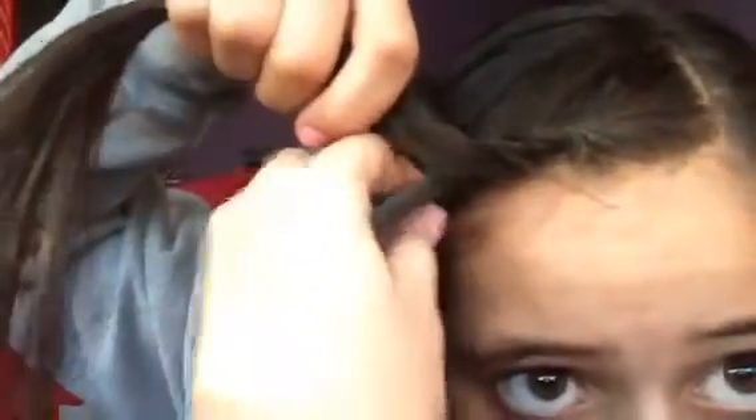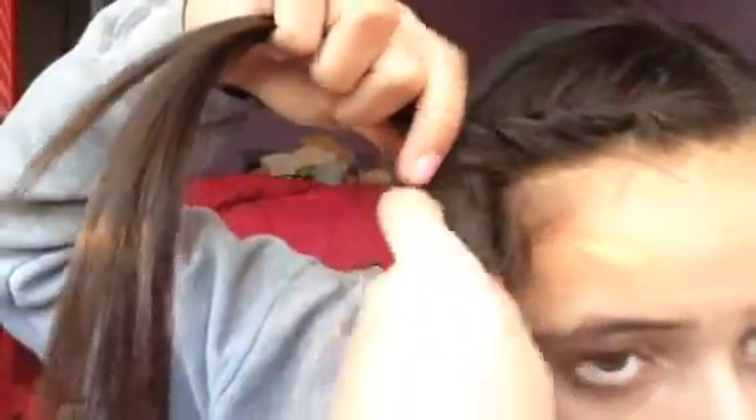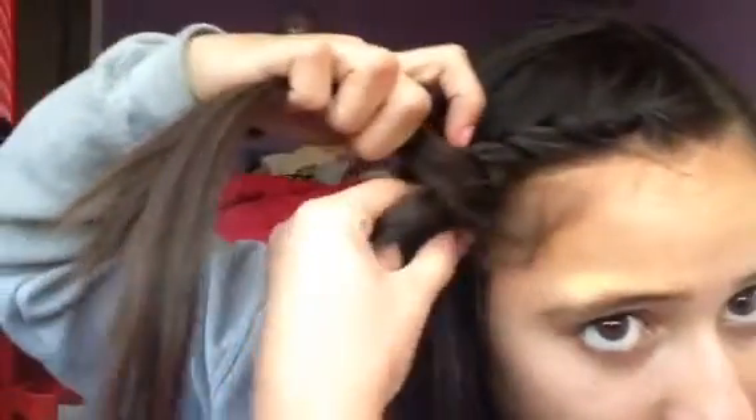I'm going to show you one more time. Grab some more hair, put it on top. Grab some hair, put it on top. Grab some hair, put it on top.